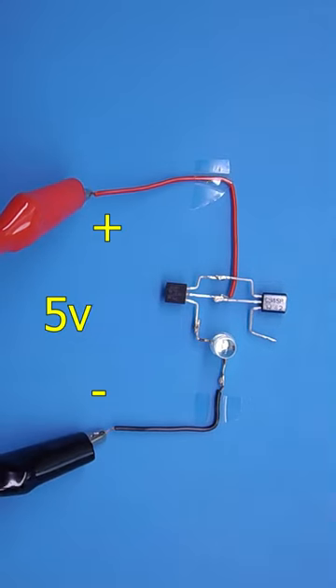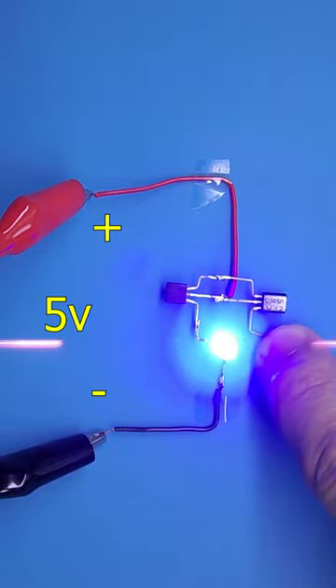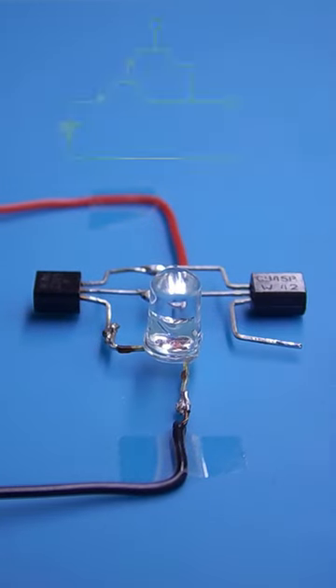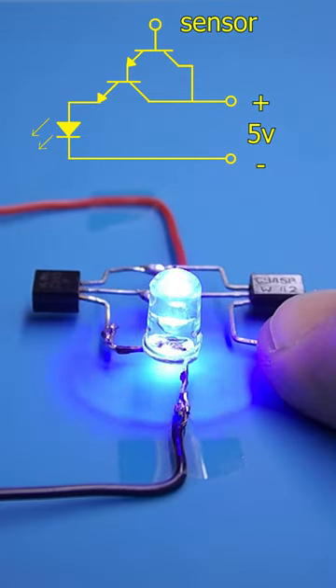Now you can apply power. When I touch the base of the transistor with my finger, the LED starts to glow. It turned out to be a touch switch. Please note that the LED is not constantly on, but flashes.